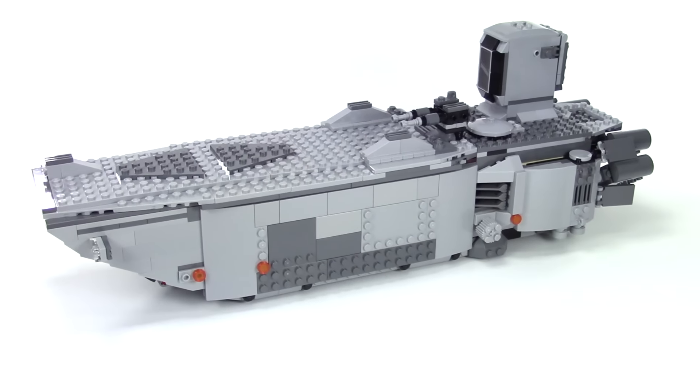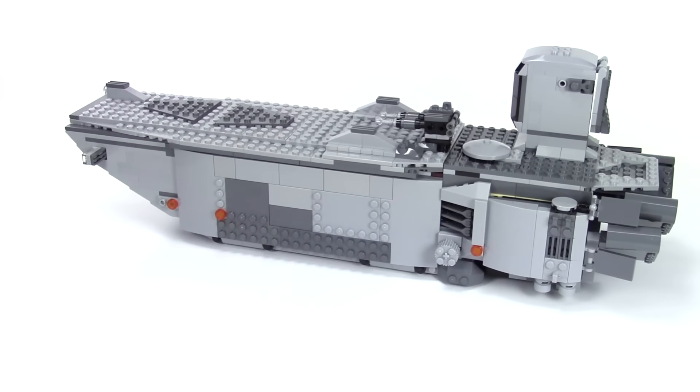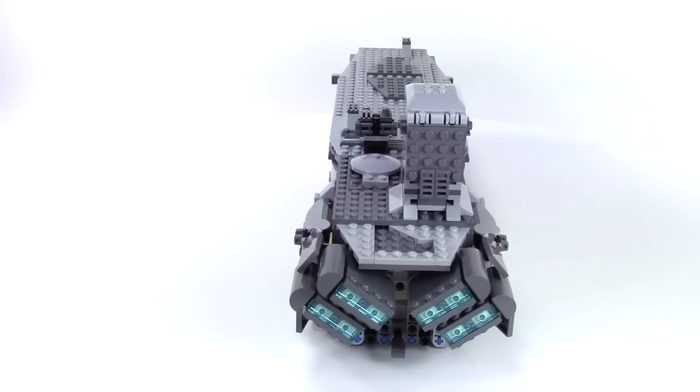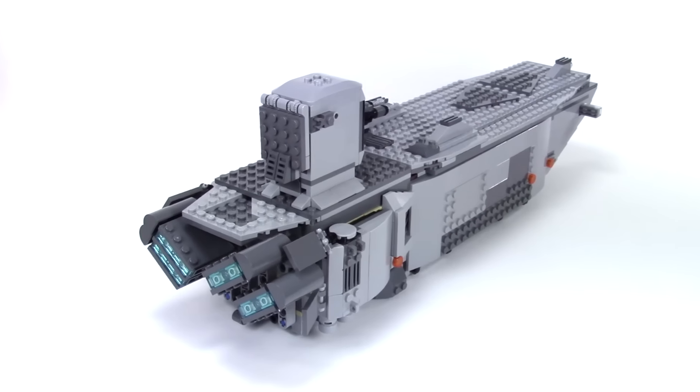Hey, this is Rubble Builder, and here I have modified the First Order Transporter. The set originally I think was pretty cool. The only thing about it is it was a little short.